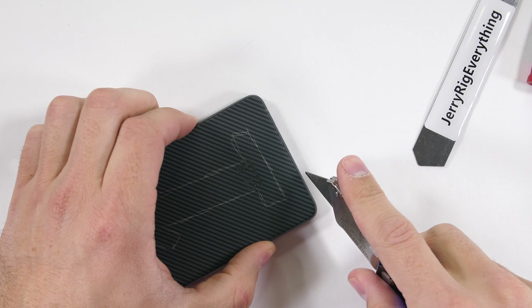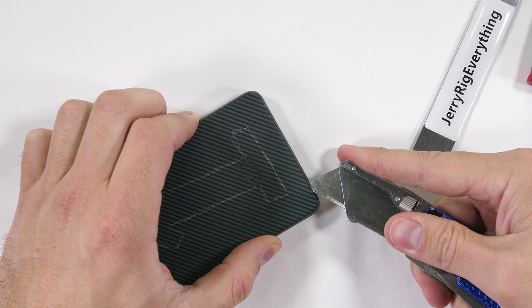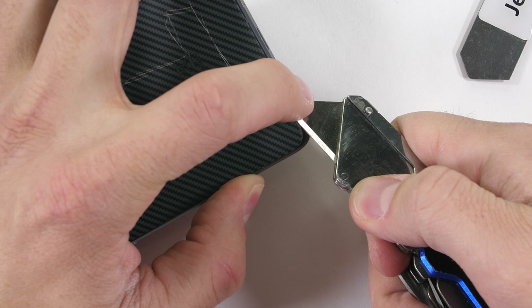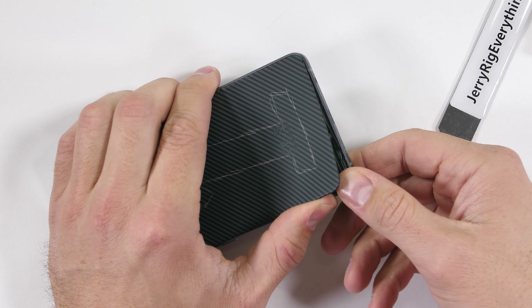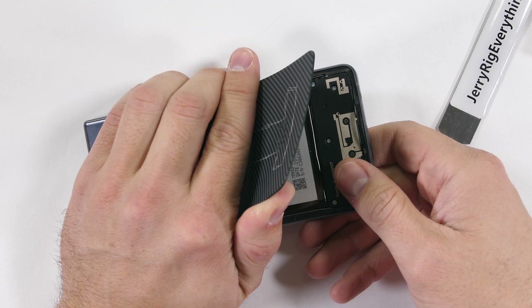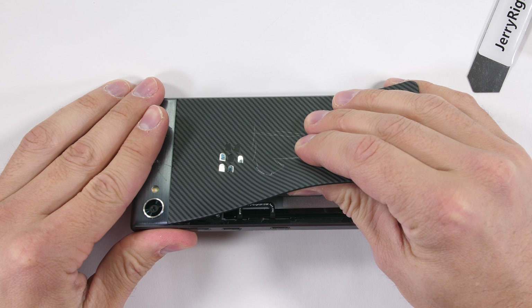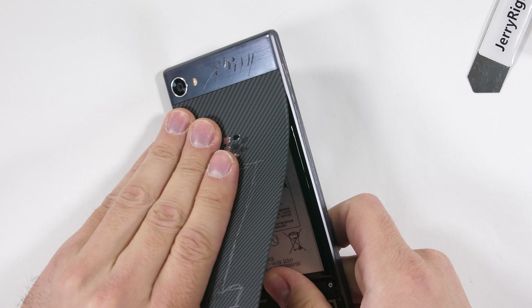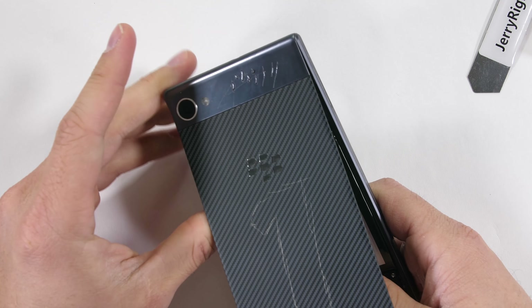There are no visible screws on the exterior of this phone, but it is IP67 water resistant. I know there is adhesive inside and heat usually helps with that. I'll use my heat gun and then slip my thin metal pry tool between the metal frame and the rubber backing. The whole back panel comes off the phone surprisingly easy — I doubt it'll ever come off on its own.